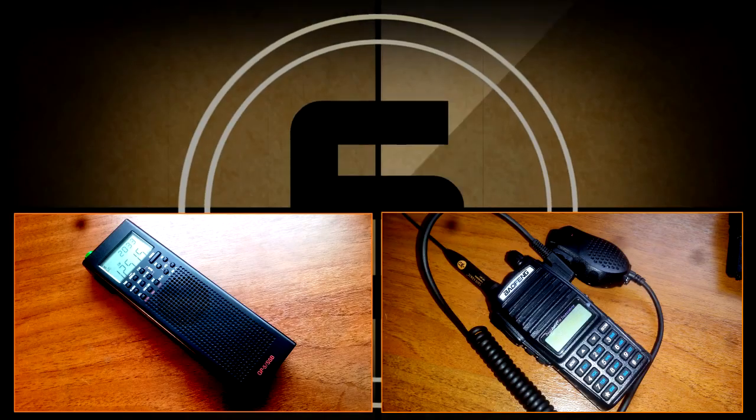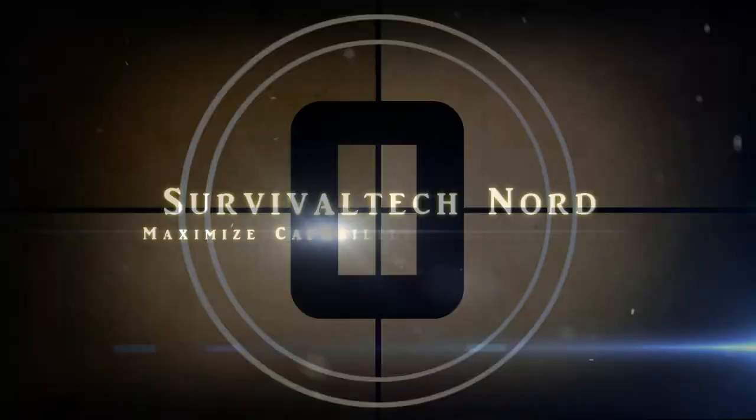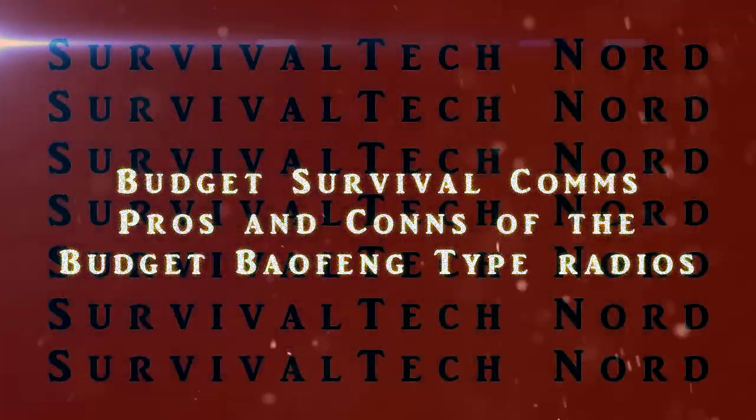You are listening to the Emergency Broadcast System. This station broadcasts emergency news and official information on the air for its assigned area. Hello guys, Survival Tech Nord here.